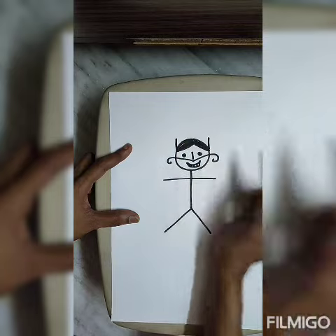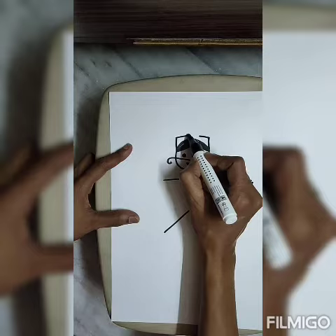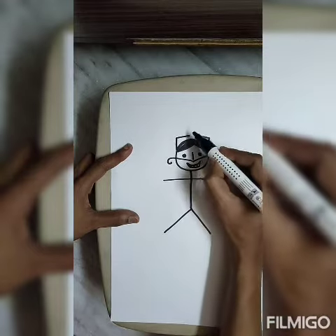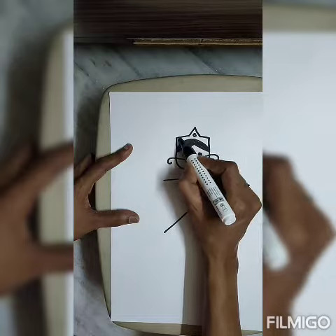Then standing line. We need to make his crown. Then sleeping. Then triangles are shaped. Circle, circle, circle.